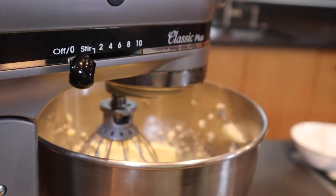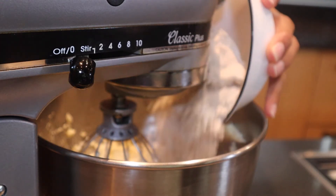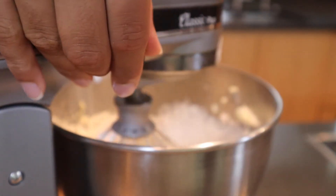To this we're going to add two cups of all-purpose flour. Let's mix this again.